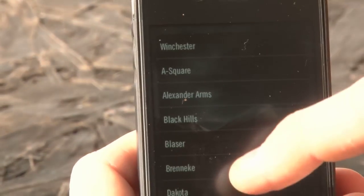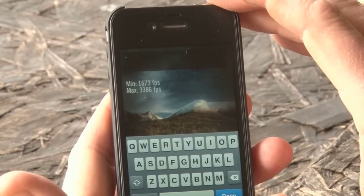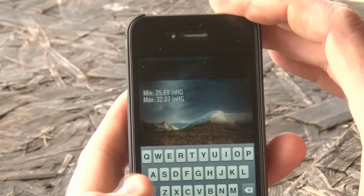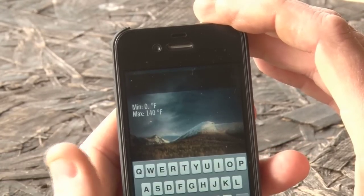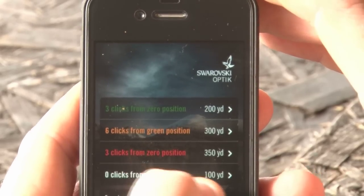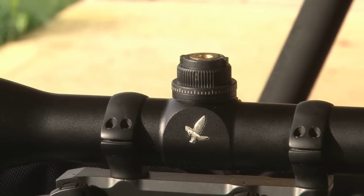Now we have to select the bullet and loading, which is the technical part. The load I'm using corresponds very similarly with a normal load. The velocity at measuring point 1 we type in as 2,875, which is the average. The air pressure today is 29.5. It asks you for the temperature because temperatures make a difference. Press apply and it gives us the date of the readings. The base reading is at 100 metres — that is obviously zero clicks, that is the base. The next position up is set at 200 yards and it says on the application: three clicks from the zero position.